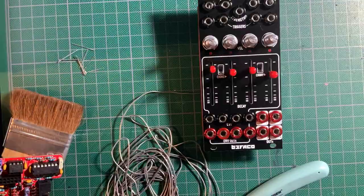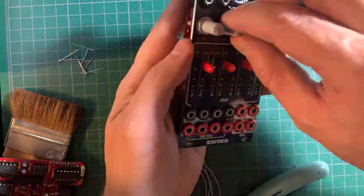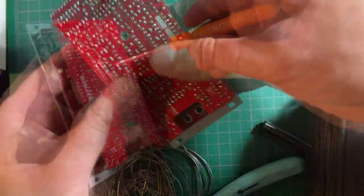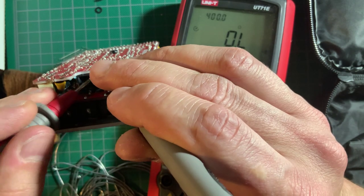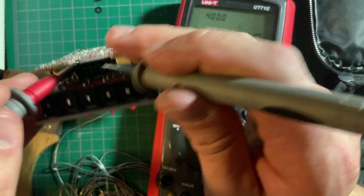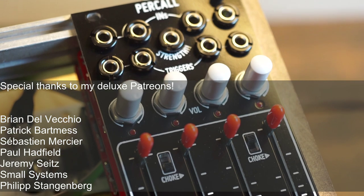Push in the fader and pot knobs and you're done. Just check the power header for shorts and plug it in to test. Make sure you check out Divkit's awesome demo of the Percall, as well as his live stream with Befaco. I will publish a demo soon featuring Percall in context with the new Arturia KeyStep Pro and the Magella 4-Voice Polyphonic MIDI-to-CV Converter. So stay tuned — see you soon and stay noisy!